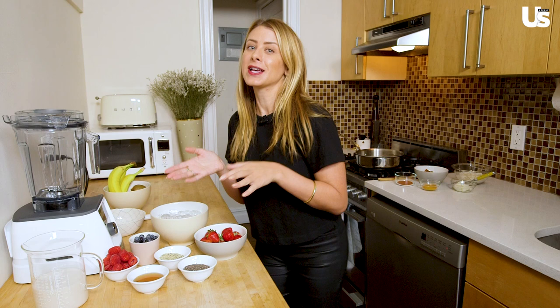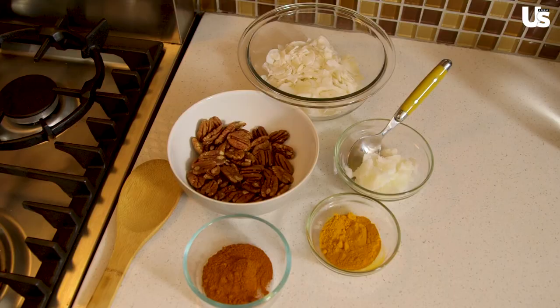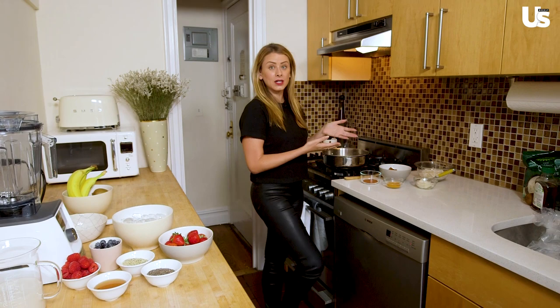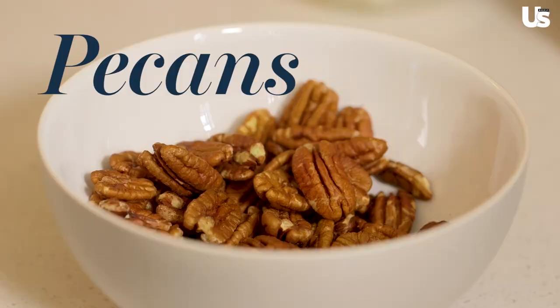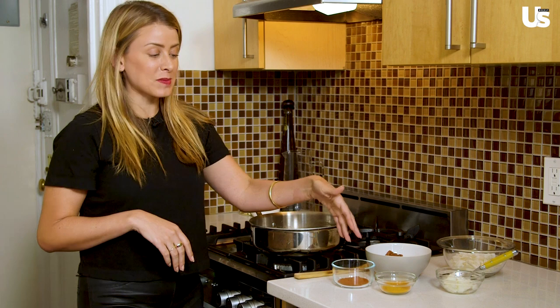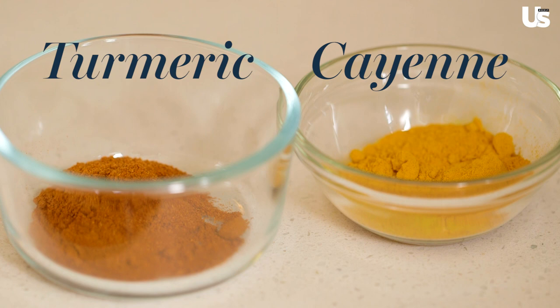Before I do the smoothie, I'm going to make all of my toppings first, and I highly recommend that you guys do it in this order of operation also. Let's go over here in my tiny kitchen — all I have to do is turn around and step over to my stove. I'm also going to caramelize some banana, so I'll take another banana, and I also have some pecans, some shredded coconut flakes, coconut oil, and a couple of spices — turmeric and cayenne — to put on top of our pecans.